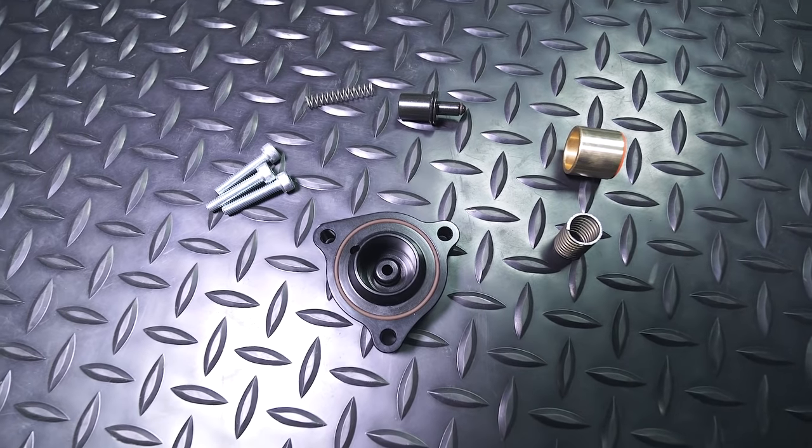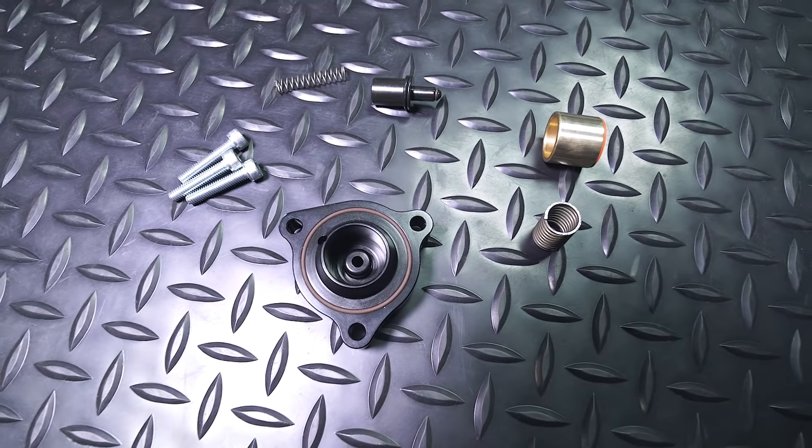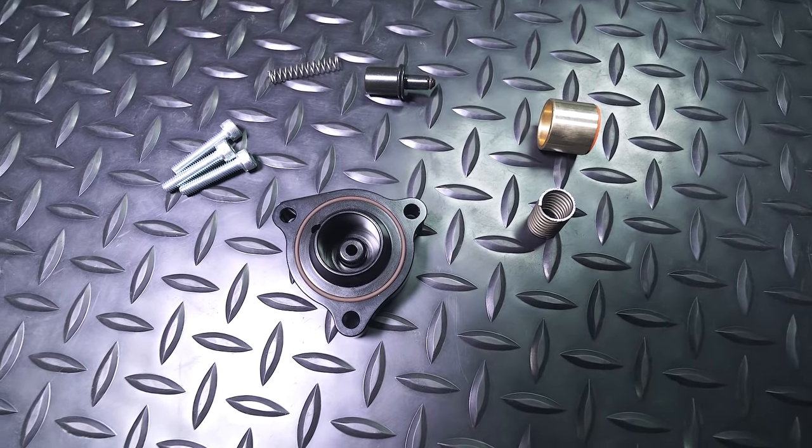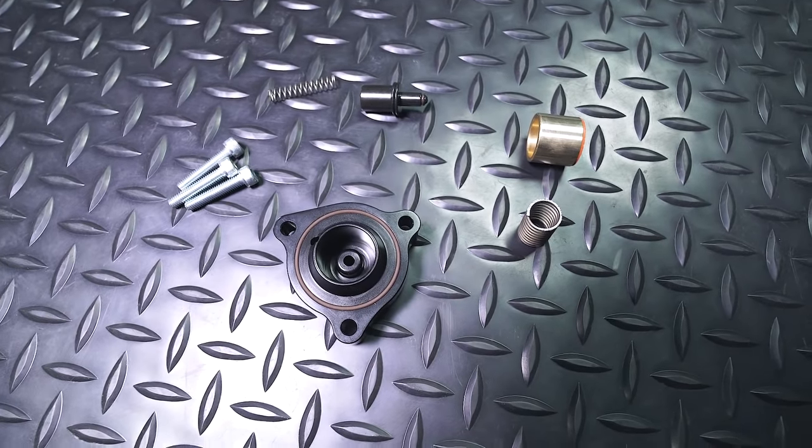All right, so as we can see, here is a look at all of the parts that come with the kit. As you can see, there's not really a tremendous amount that we need to install, so it's not a bad installation. The biggest challenge of this thing is to get access to it.